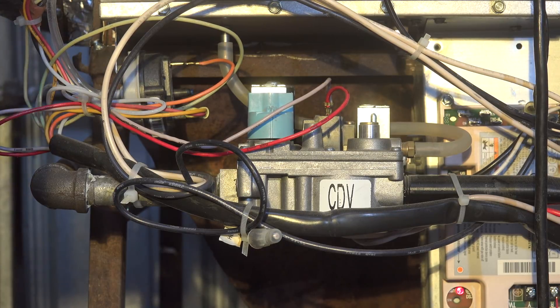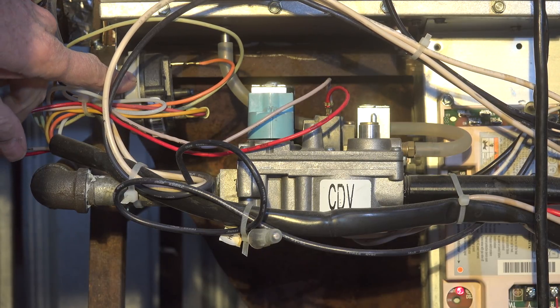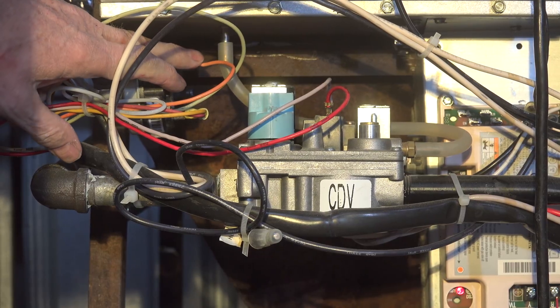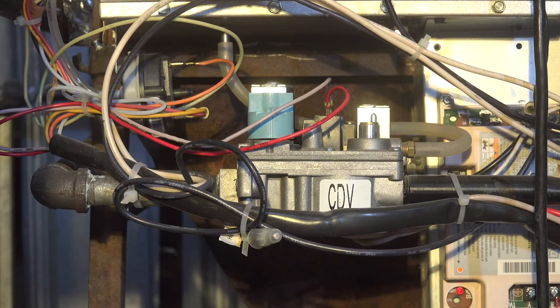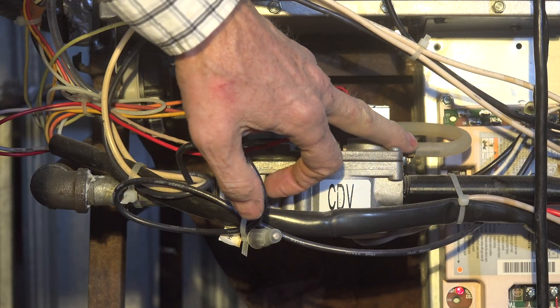I've remounted the pressure switch here, and I've got the tubing for the vacuum. When the vacuum gets high enough, the switch will make — that goes up to the inducer. Originally this switch had a tap on the back connected to the combustion chamber, but for this use it really doesn't add any safety value, so I've left that one open. What I have done is run a tap coming off of the gas valve.